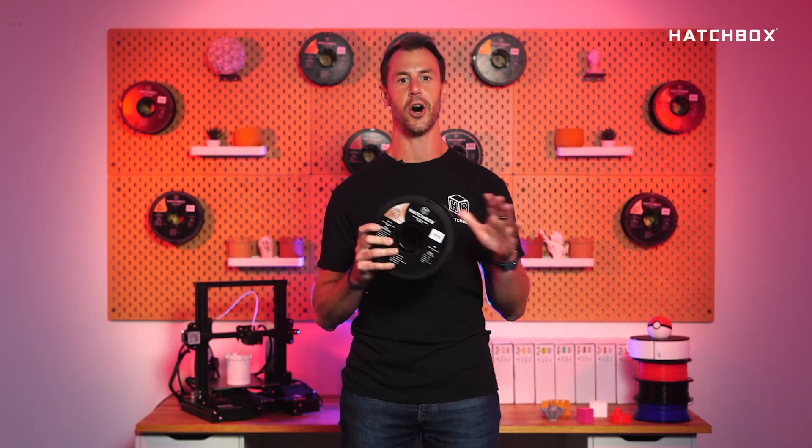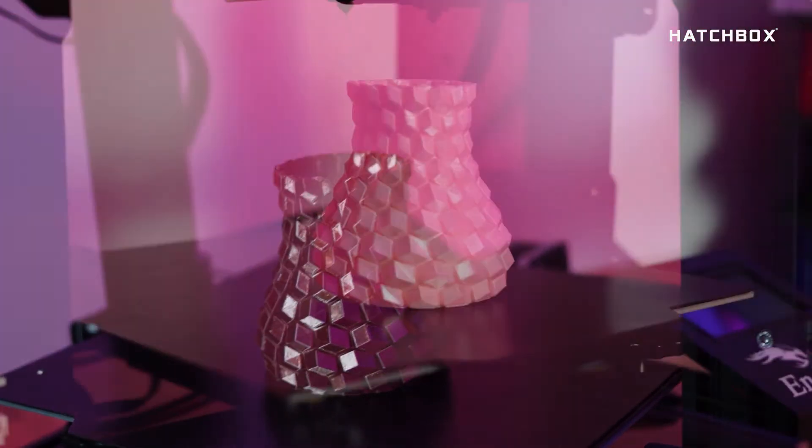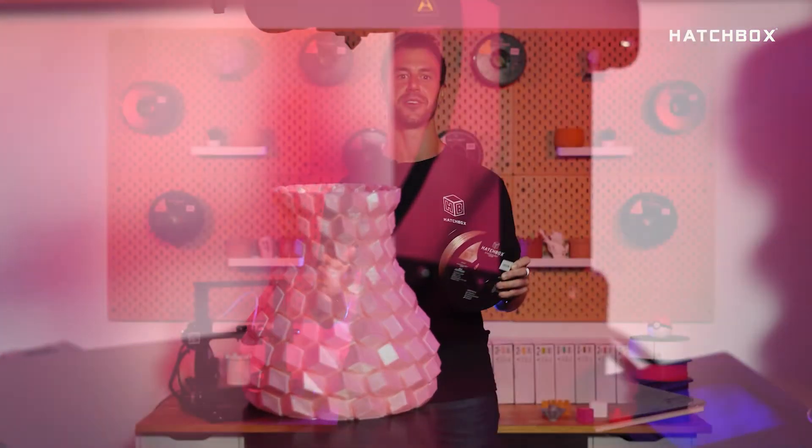PLA is able to be used on nearly all household 3D printers on the market with ease. These features make it a great option for beginners and seasoned printers alike.